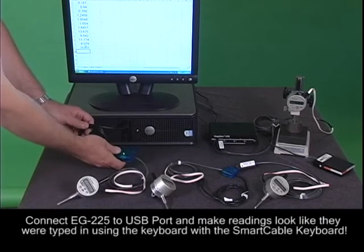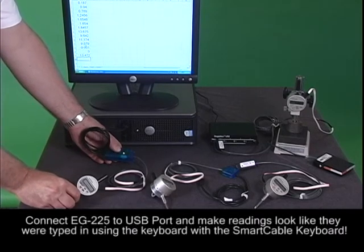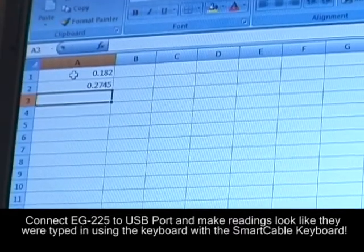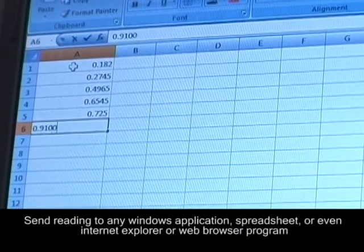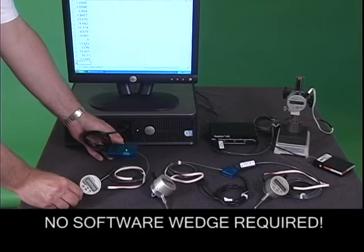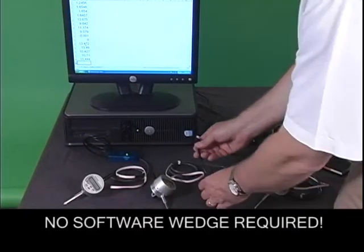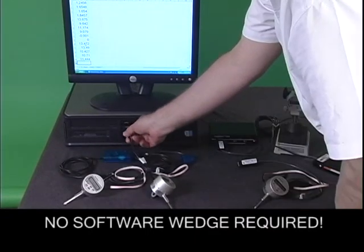You can connect the Onosoki EG225 to the PC's USB port and make the readings look like they were typed in using the keyboard, using our smart cable keyboard. You can send readings to any Windows application, spreadsheet, and Internet Explorer web browser program. The user can configure the smart cable keyboard to enter carriage return or tab after each reading is sent to the computer. It's that easy and no software wedges are required.